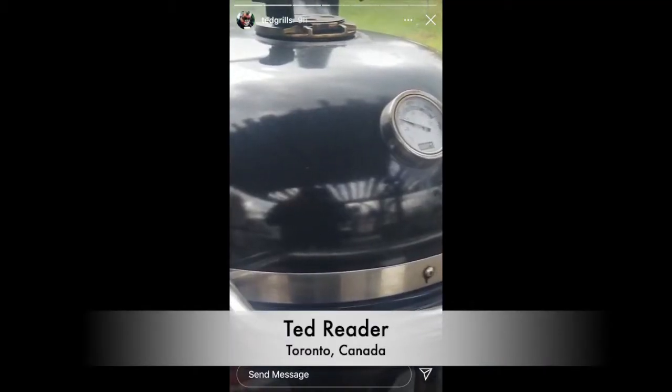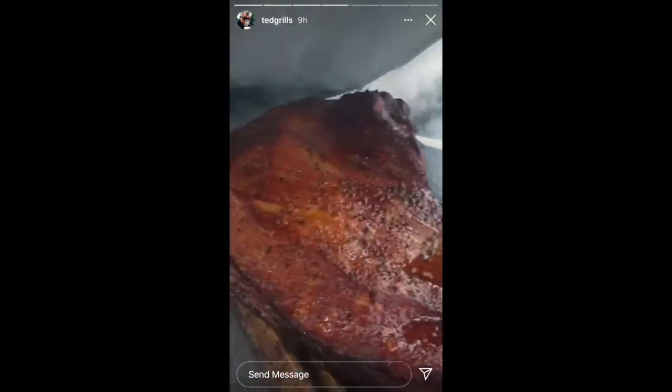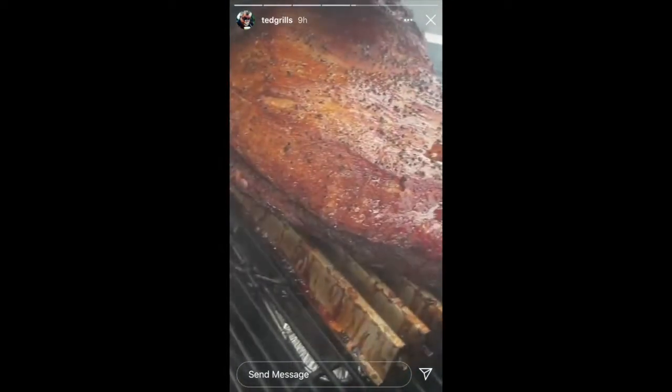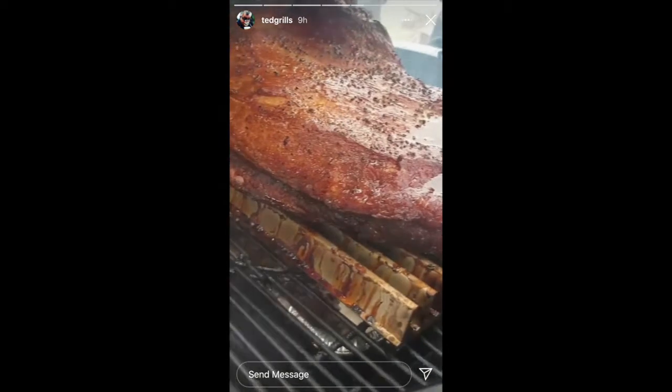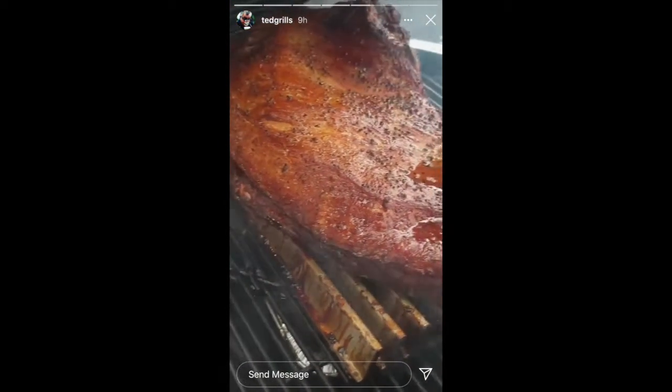Hey everybody, Ted Reeder here. What do we got smoking in my Weber SCG? Let's take a boo. Oh, look at that. That'd be a tasty certified Angus beef brisket sitting on a True Wave grill. Gives us less shrink, keeps it nice and moist and juicy. I tell you, it'd be tasty.